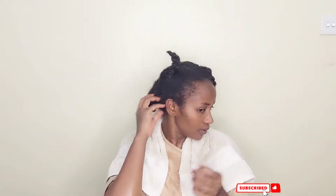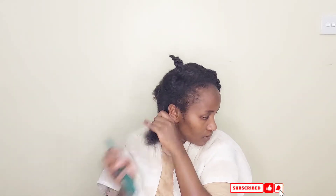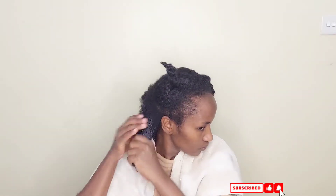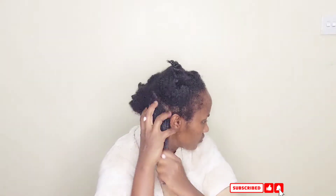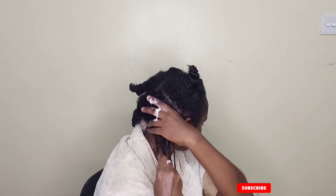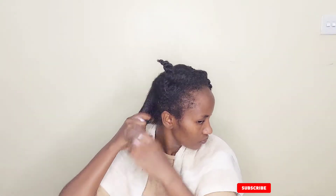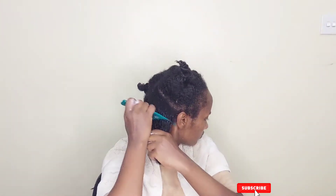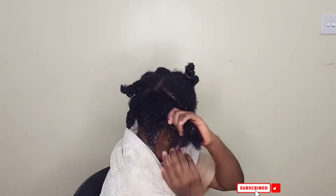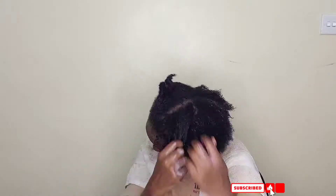After the shampoo you rinse it out, then I'm going to deep condition. I start by detangling my hair — first using my fingers, and then when my fingers can't go through easily, I take my afro comb. You have to detangle from the ends, not from the root — that's easier. Then I apply the conditioner from the edges, not the root, because I believe conditioner can clog the hair pores. I use the same method for leave-in conditioner. Once my fingers can go through I know my hair is well detangled, then I move on to the rest of the hair.